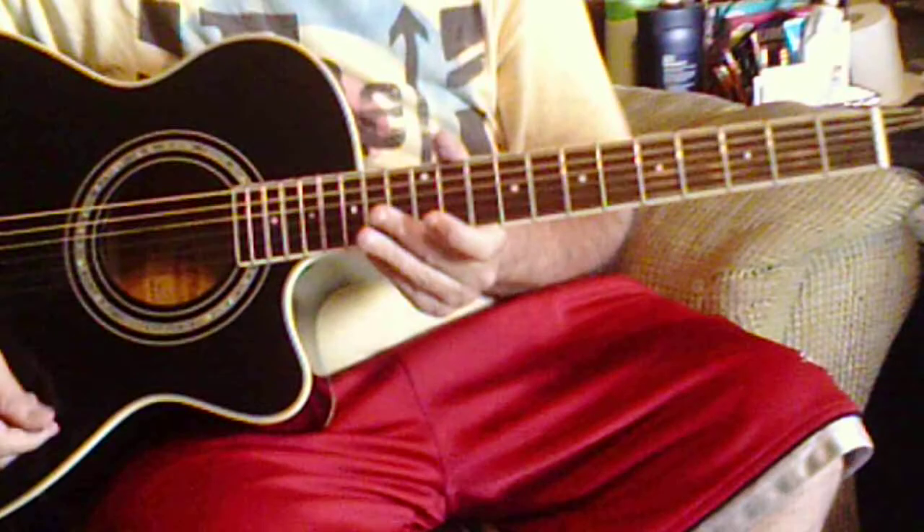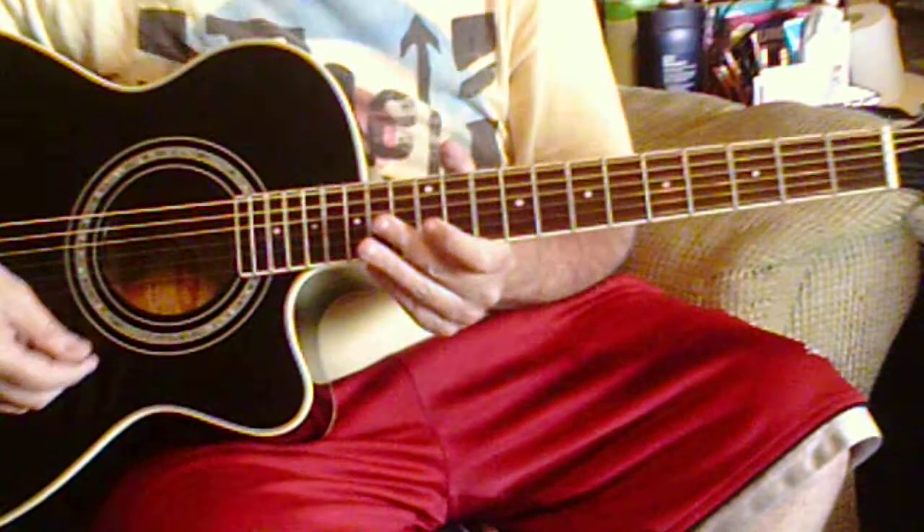Howdy everybody. This is RJL. Today we're going to look at the chords to Layla.